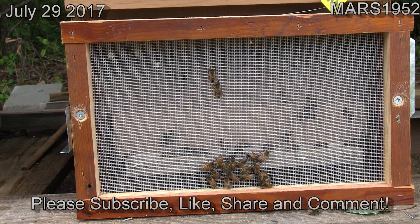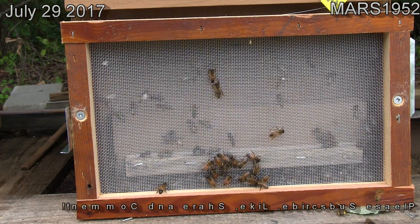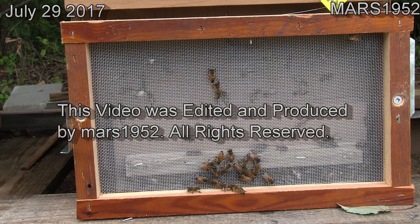The Varroa Sensitive Hygienic bees dig down in there and haul the larva out if they're not happy with it. Hopefully this will put an end to my Varroa problems.